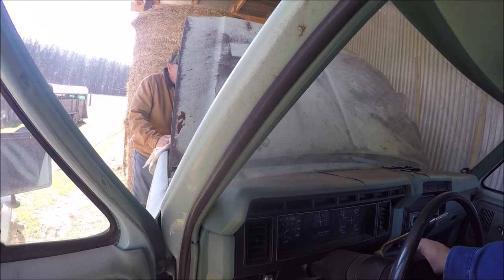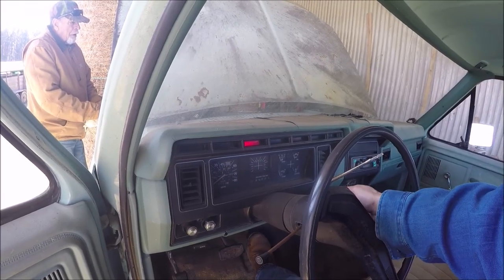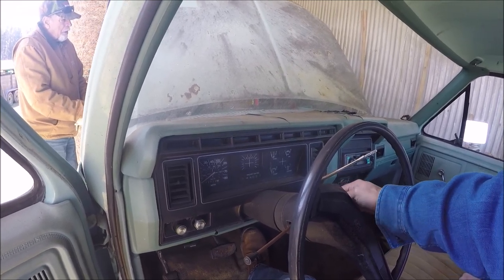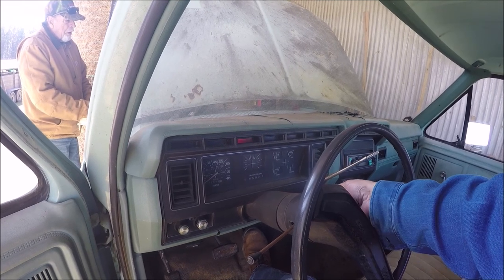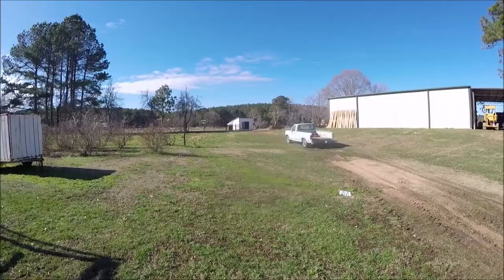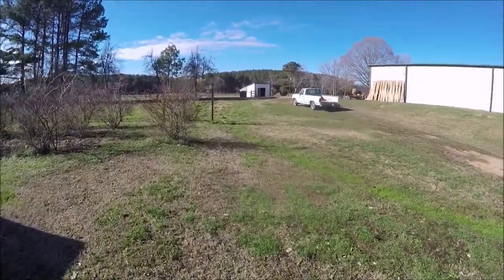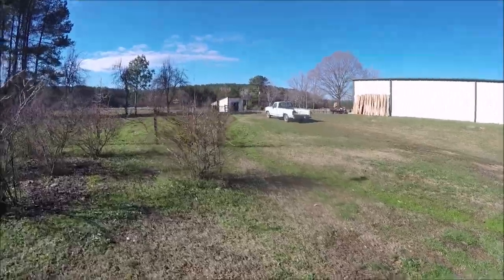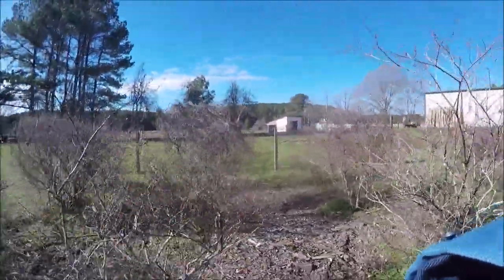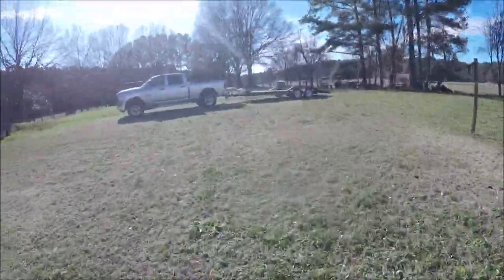The battery might be a little weak. She's rolling — we're not going to drive it back. The fuel pump's leaking pretty bad; that gas is going to flow back. We're going to trailer it.